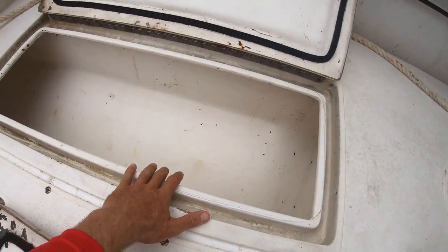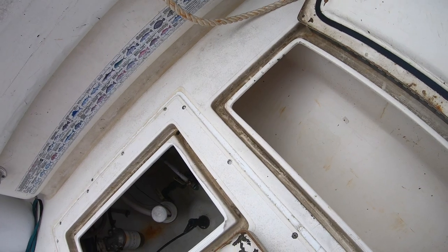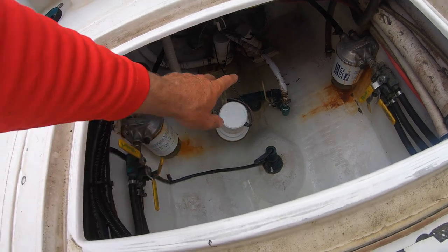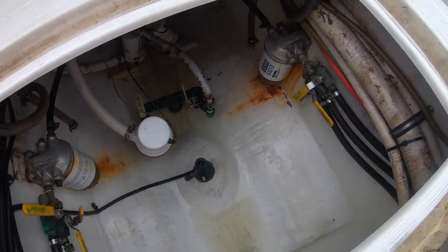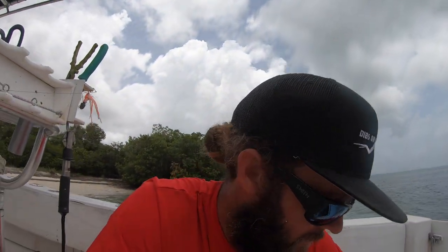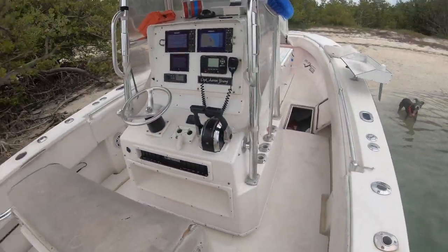Working back — these are two fish boxes, one on each side. They go pretty far back; I can fit about three or four full-size wahoo in there. Bilge: I have two bilge pumps on independent switches with independent float switches.